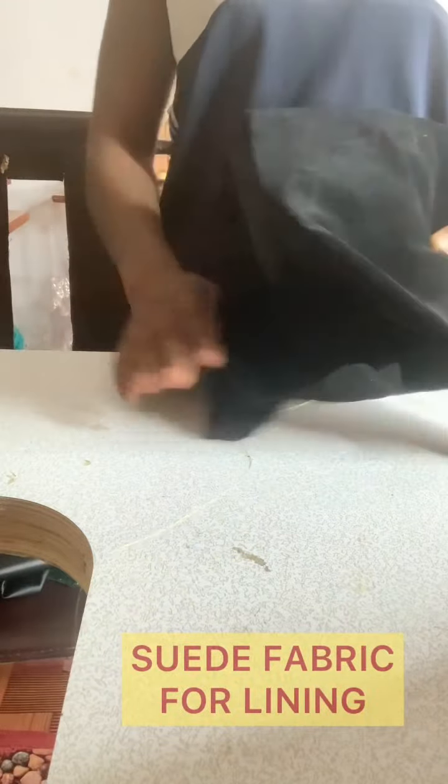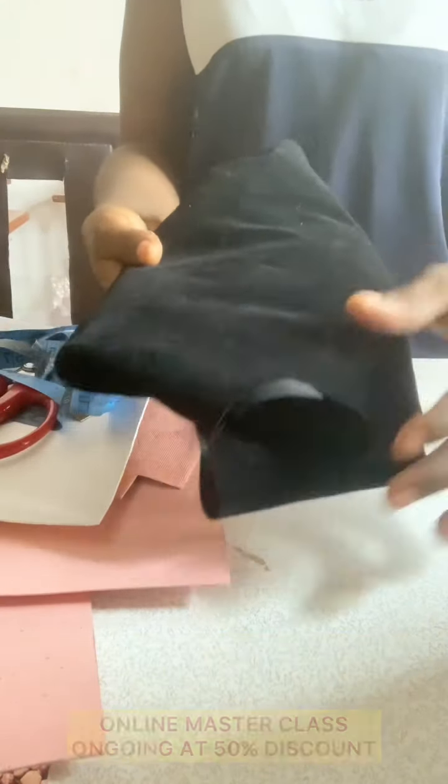For the lining, I'm using a straight soft-touch fabric — that is straight. You can also use velvet material for the bag.